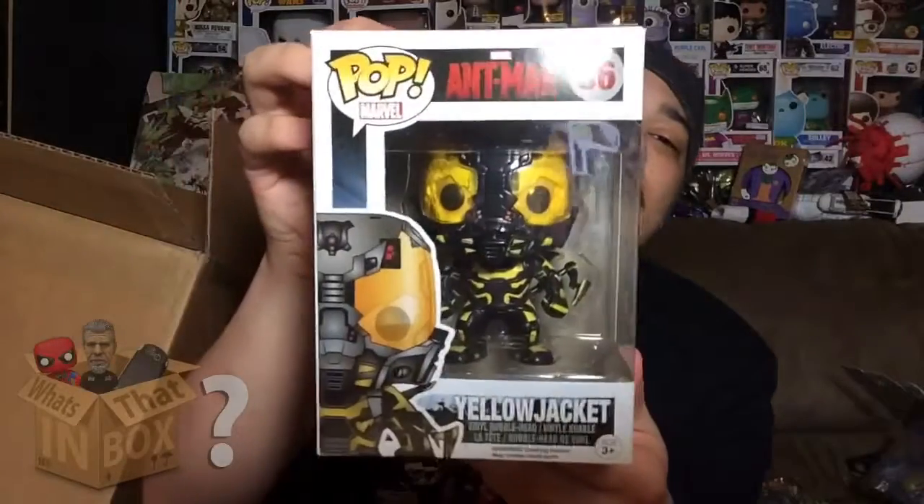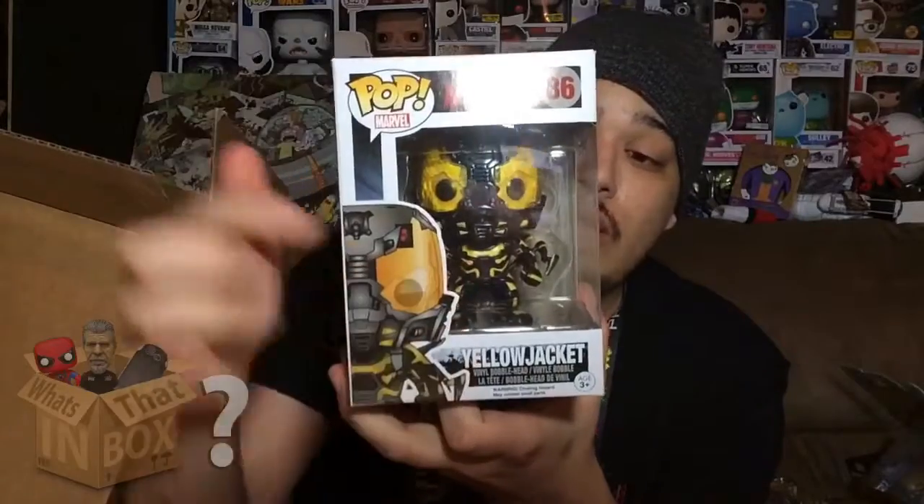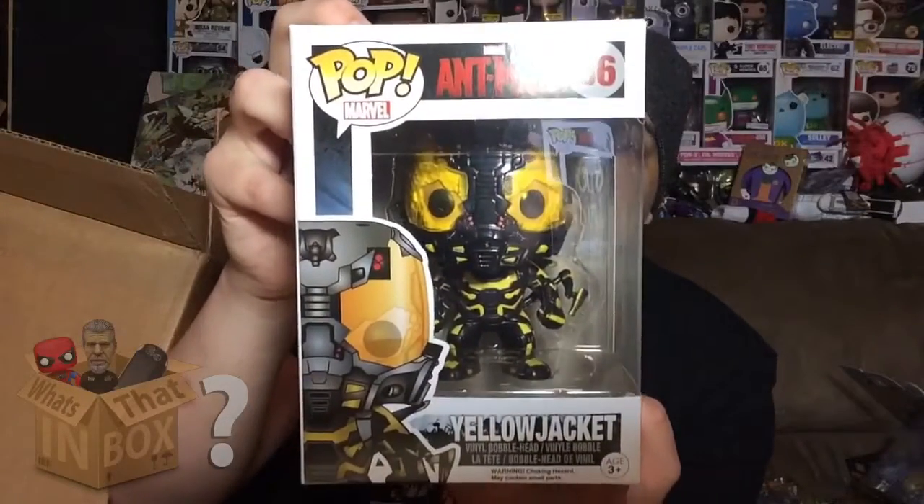Next they sent me Ant-Man. Yellow Jacket looks really cool — we got Yellow Jacket from Ant-Man. And there's one more in the box, this is the biggest one, and it's another exclusive.